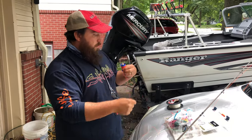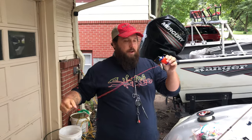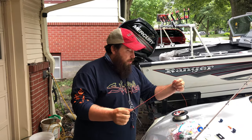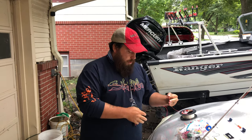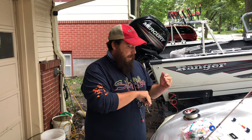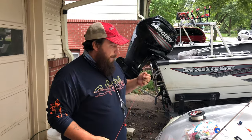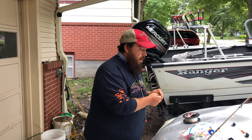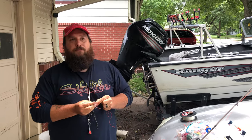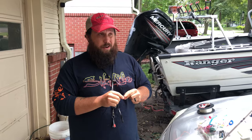Next thing I'm going to do - I keep my leader line on a broken spool from a reel, just compact and easy to hold. This is 30 pound Whisker Seeker line. I love Whisker Seeker by the way - it seems to be the smoothest casting, strength has been great, and it's very abrasion resistant as well. I've had no issues with it and I've been using it all season.